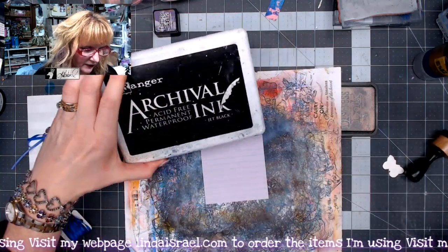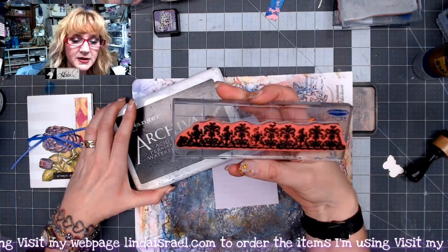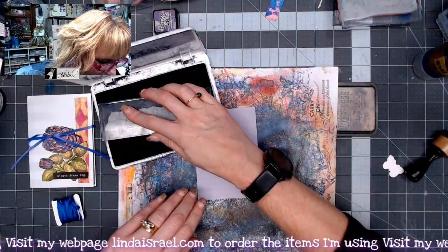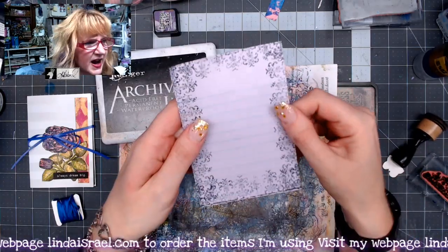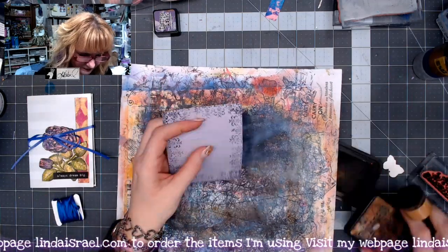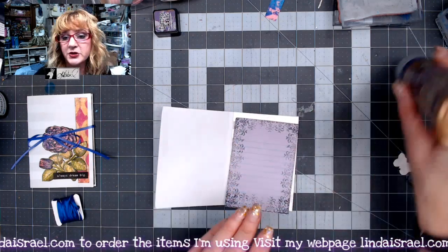I've got some jet black ink and the textured edge stamp — this is the one that looks like damask. I'm going to stamp that on the outside edge all the way around this little piece, just to add a decorative touch. Then I'll use some distress ink around the edges, and I think this one is going to go right here in the center, so I'm just going to glue it down.